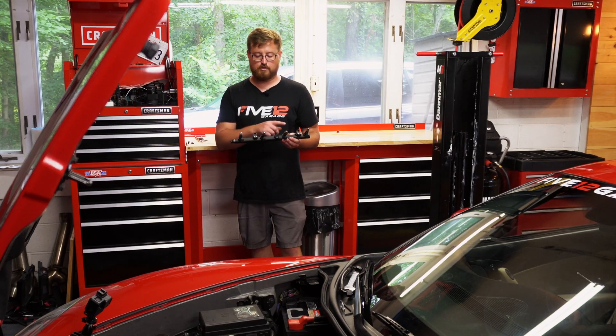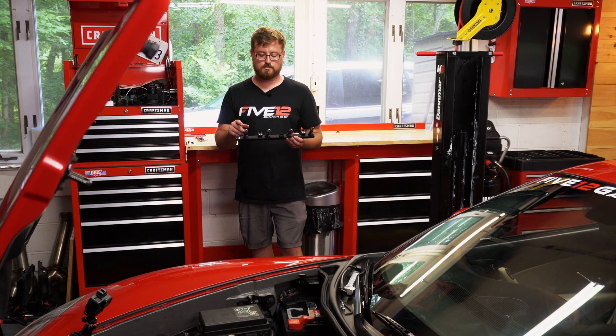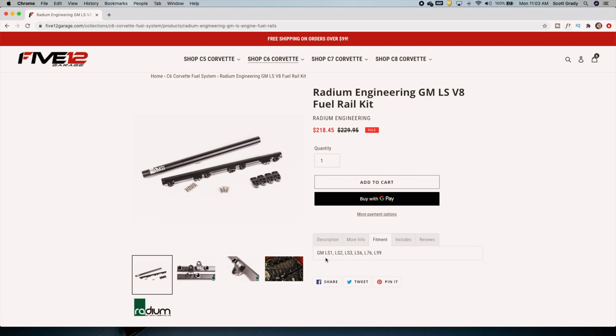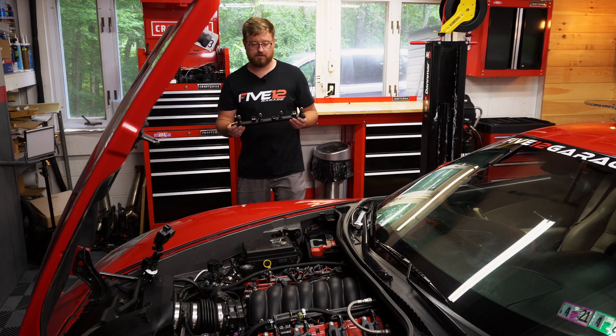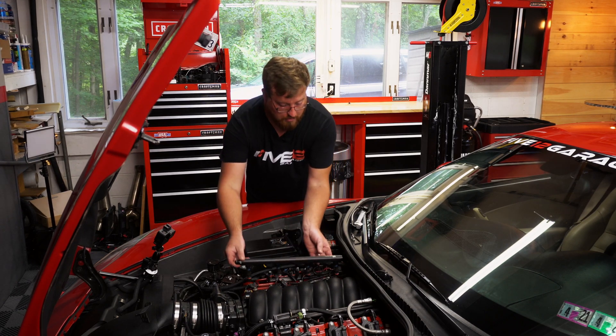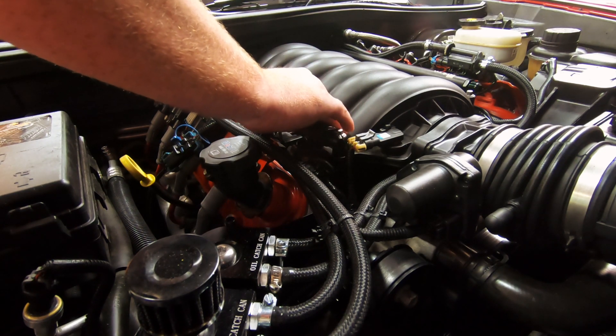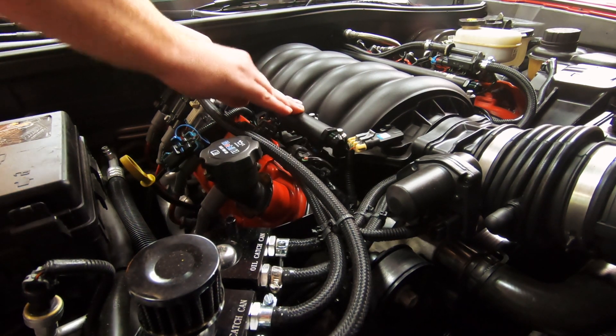We have our fuel rail all assembled with our fuel injectors and these modular billet feet that are configurable for many different LS applications. Check out the 512 Garage website for more fitment information and to see if they fit your vehicle. We're going to go ahead and get this installed — just drop it right down into place, firm little push, and it's seated.